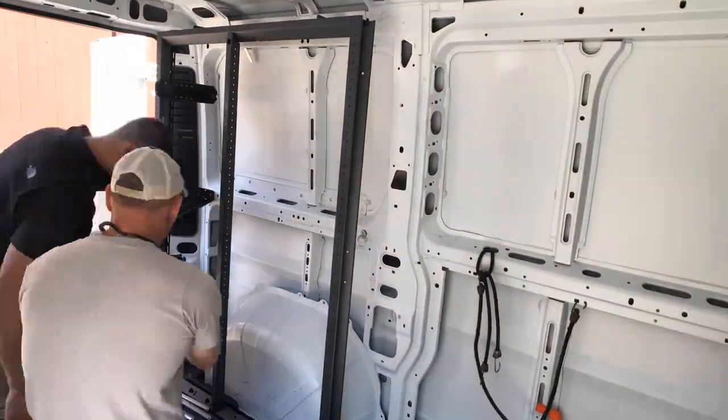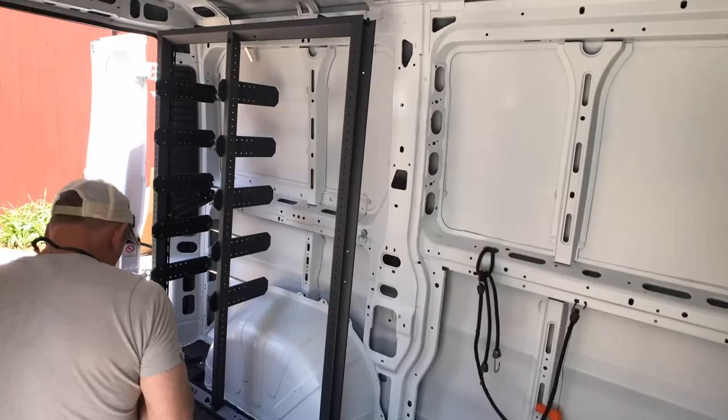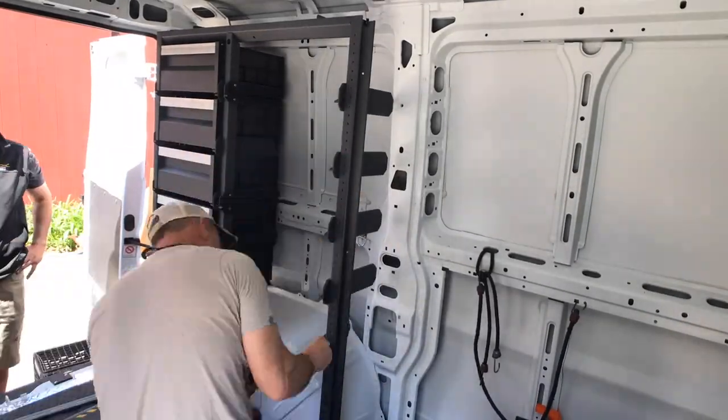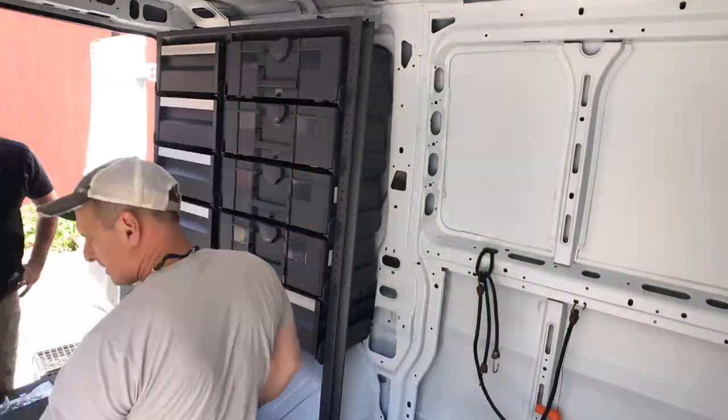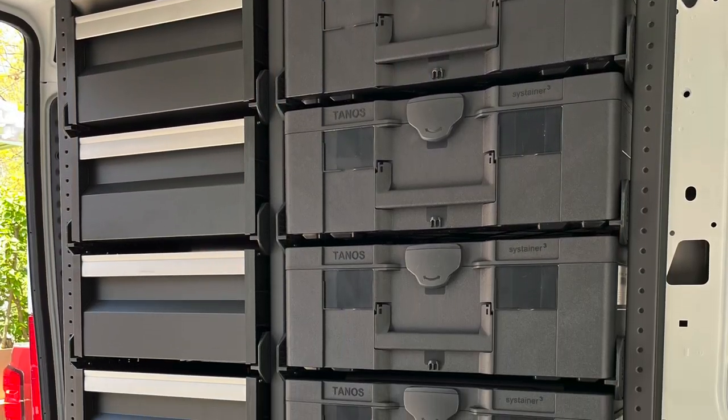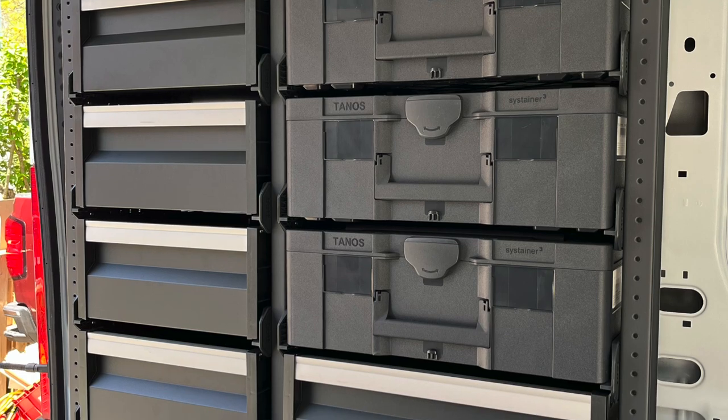Once the rack frame is installed, you simply mount the drawers, toolbox shelf rails, or whatever you desire — they have all kinds of different configurations and accessories at various lengths and depths. The shelving system is compatible with their Bot Sustainer 3 toolboxes, but it also has shelves, drawers, and other options if you choose to go that route.